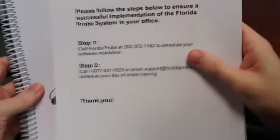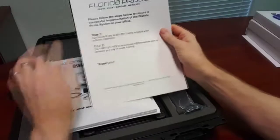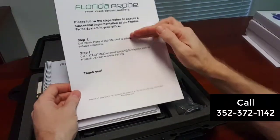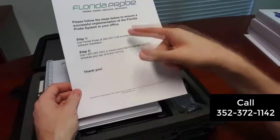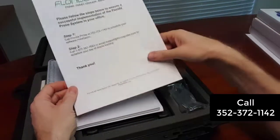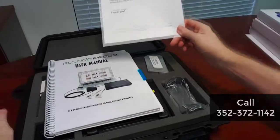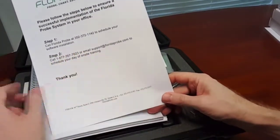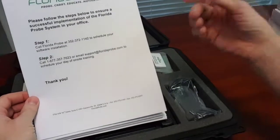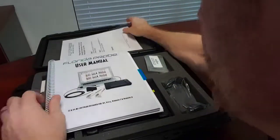Inside is your user manual. You've also got another letter reminding you to go ahead and schedule your software installation, which happens remotely to your entire network, and then to set up your actual day of on-site setup and training. Typically they're training two to three people — usually the dentist, two hygienists, and maybe one or two staff members up front.